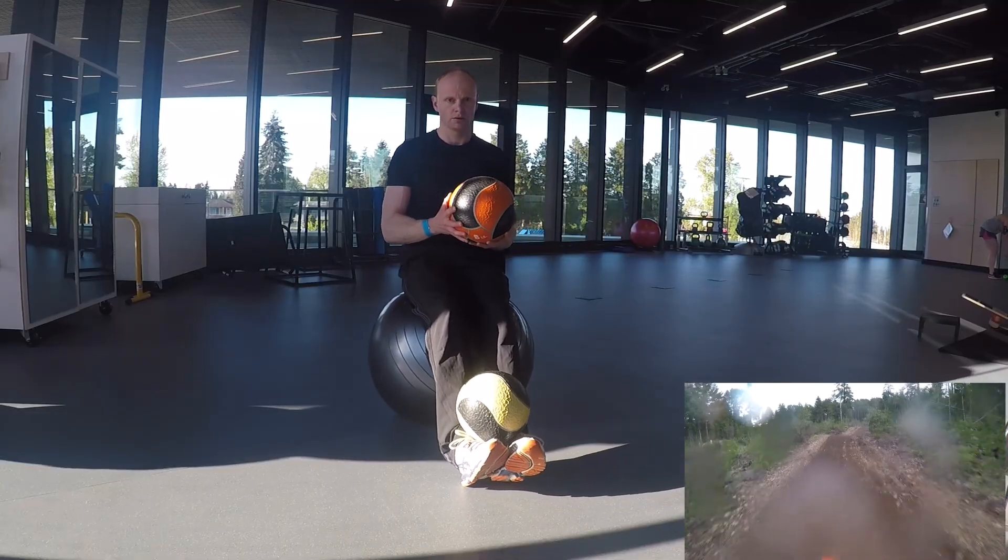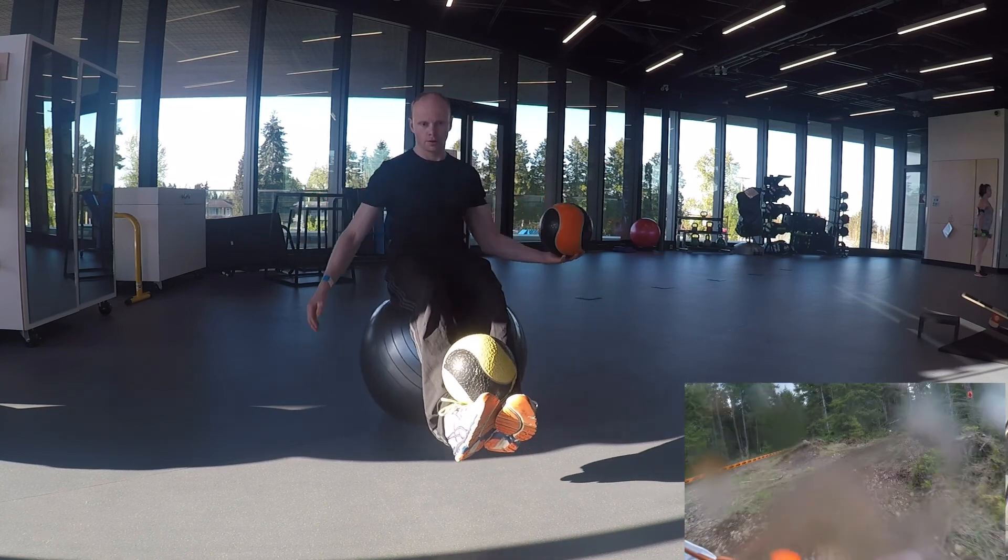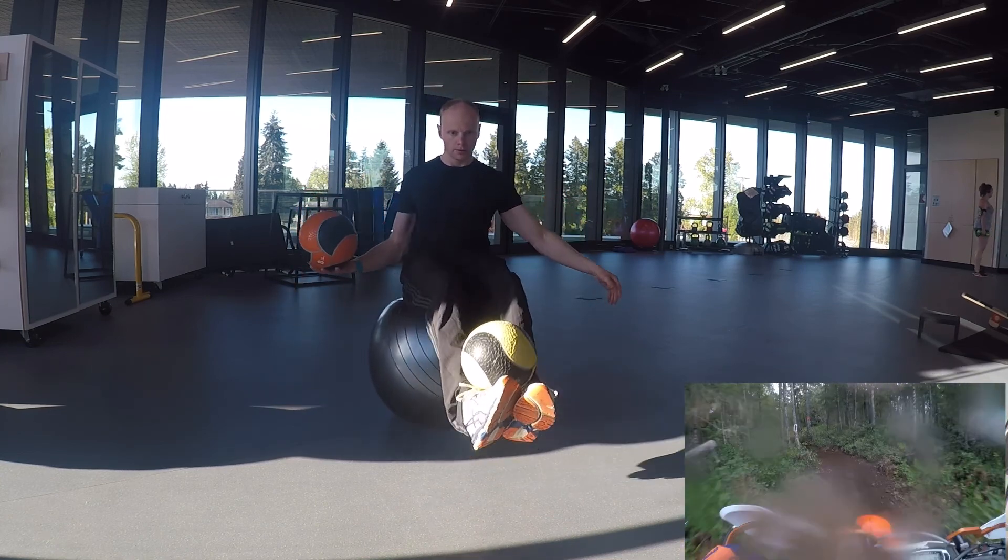Aside from these specific exercises I'm showing you today, I'm also doing a lot of your standard weight-bearing exercises, and most importantly, a lot of cardio on the spin bike.